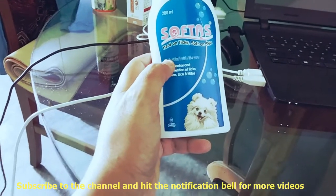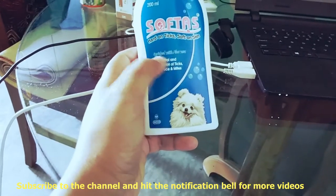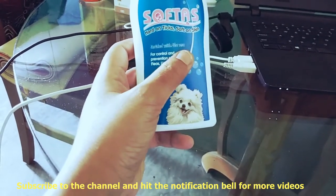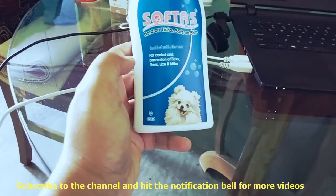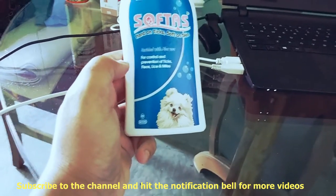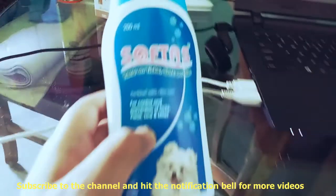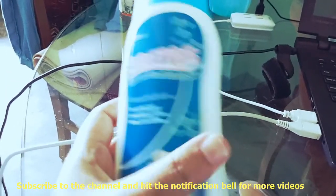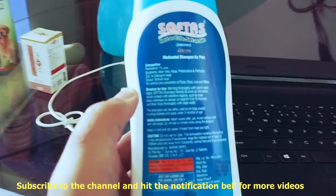This is Softas Shampoo made by Intas Company. Intas Company is a trusted company. I use this Softas Shampoo for my puppy and it is really amazing against ticks, and it is soft on skin so you can use it for puppies. The puppy should be at least 2 months old — at least 50 days old — to use shampoo on him. It controls and prevents lice, mites, fleas and ticks, keeping them off the dog's body.